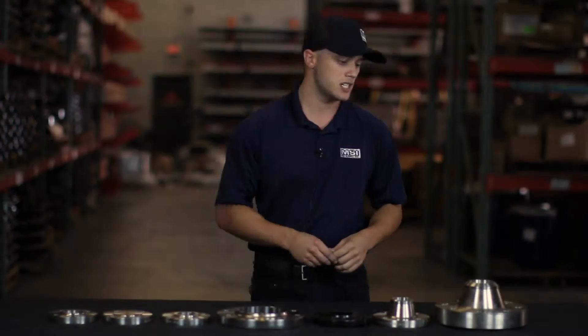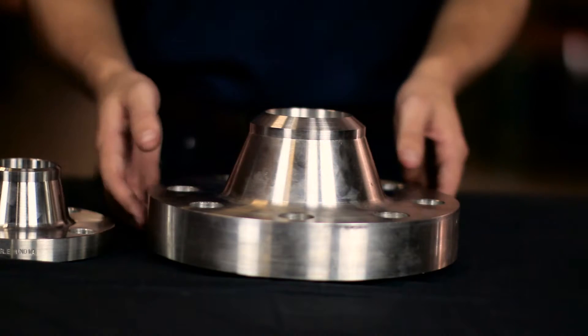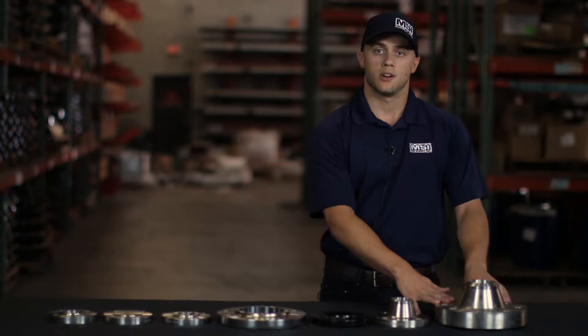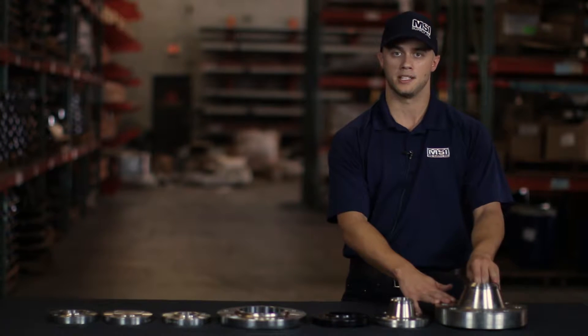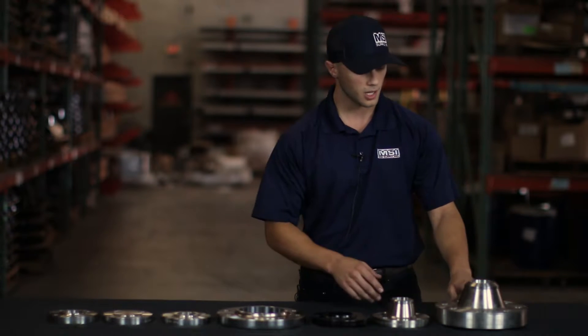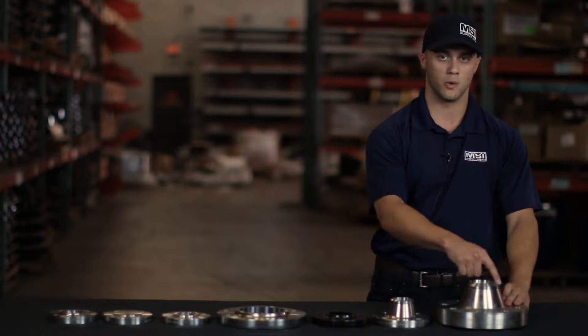The next information we'll need to know is your connection type. The first connection type is referred to as a weld neck. This is your most common type of flange and it's also going to be the most structurally sound. When you specify a weld neck, you'll also need to state which bore size it will require. The bore size will match the pipe exactly — if you have an extra heavy pipe, you're going to have an extra heavy flange. The end of the weld neck will be butted up to the end of the pipe and welded around.